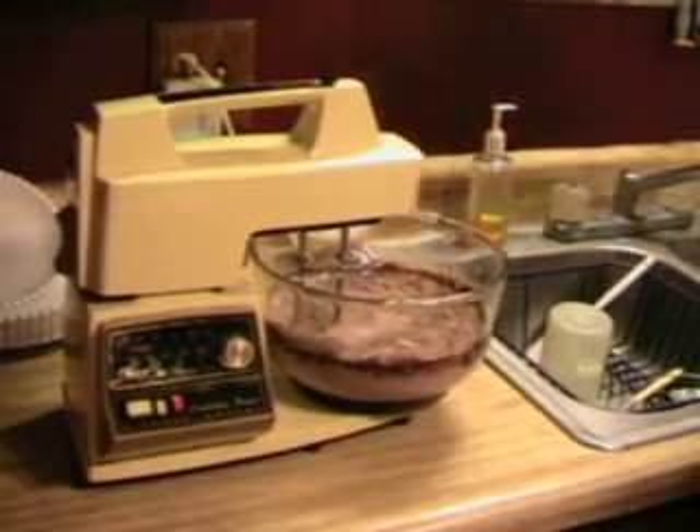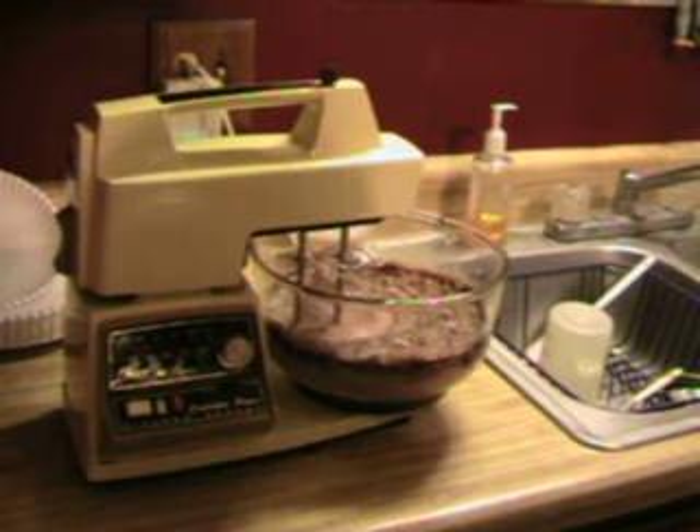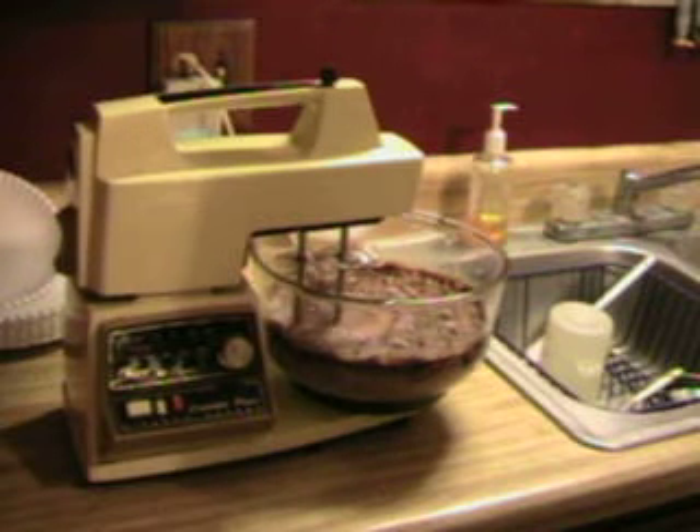We'll let it mix up and we'll be back with you. We've got to put it on top of the first layer — actually the second layer, the first layer being the crust and the second layer being the cream cheese layer.